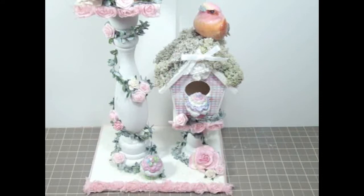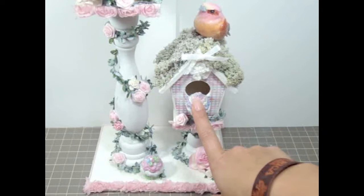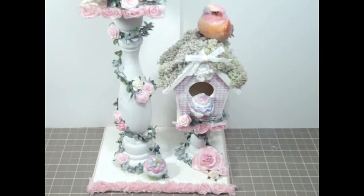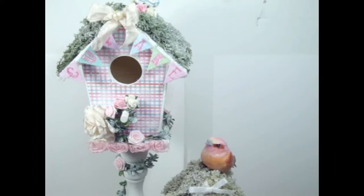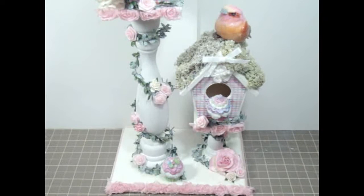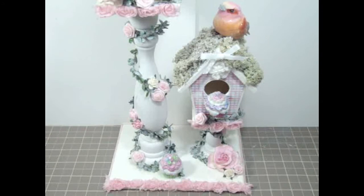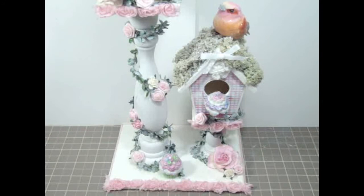It came out really shabby chic, very perfect for Valentine's Day. I totally love cupcakes — it's like my favorite sweet ever, so I like to make and collect things with little cupcakes. I hope you guys like this project. I'll have more close-up pictures of this birdhouse on my blog in the link below, and I'll also put the links for the products I used. Let me know what you guys think, thank you so much for watching, and I'll see you guys soon with a couple of other projects. Have a great day, bye bye!